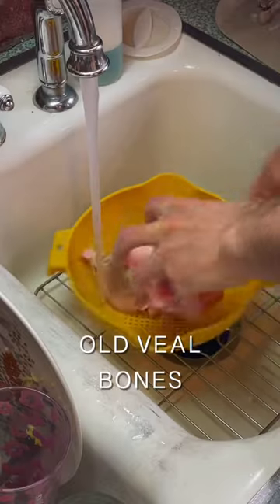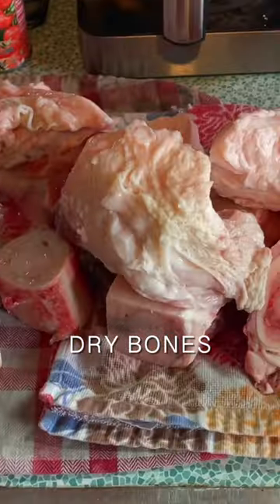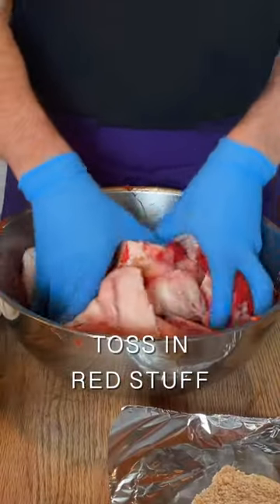This little cube is a secret to French cooking. I start with beef bones and knuckles, let them air dry, then toss them with some tomato paste and into the oven.